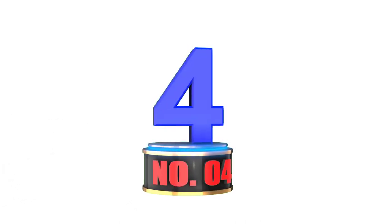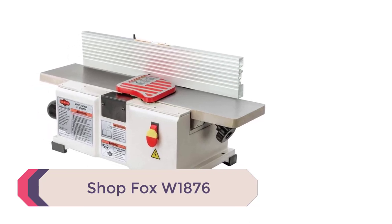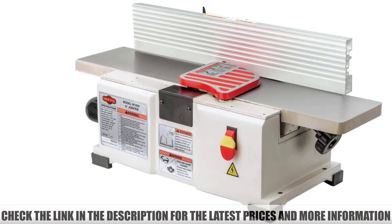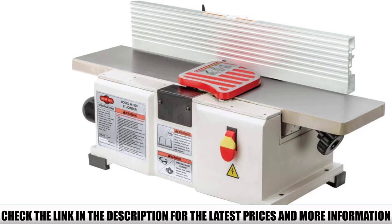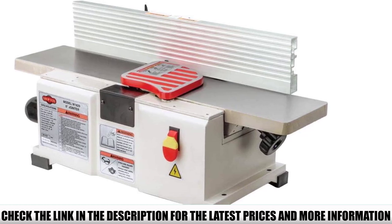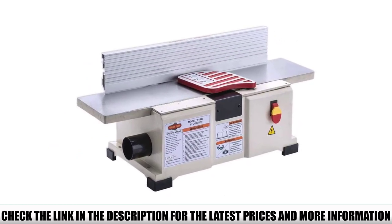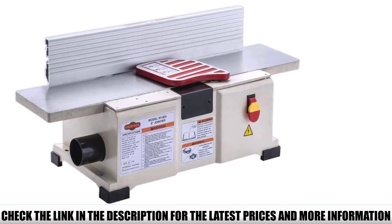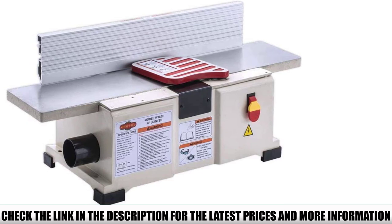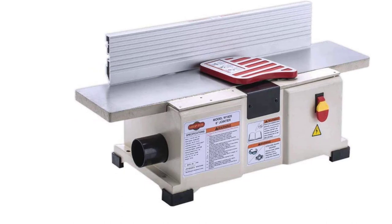Number 4: ShopFox W1876. The ShopFox W1876 benchtop jointer will serve you well if you're looking for a portable machine to plane the surface or face joint your boards and get them square. With a fully adjustable aluminum fence — adjustable up to 45 degrees inwards, 90 degrees, and 45 degrees outwards — it's a suitable jointing machine for a small shop or job site. It comes equipped with a 1.5 HP, 12-amp motor which spins the cutter head at 10,000 RPM, producing up to 20,000 cuts per minute.